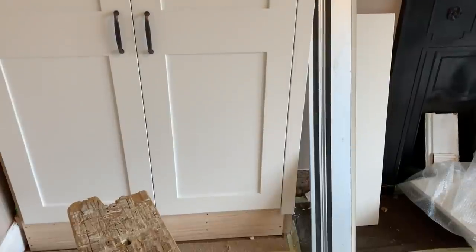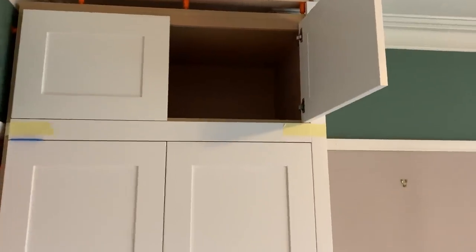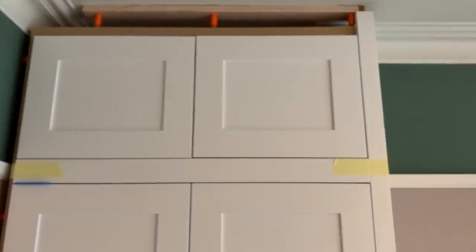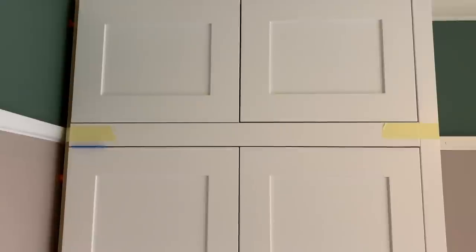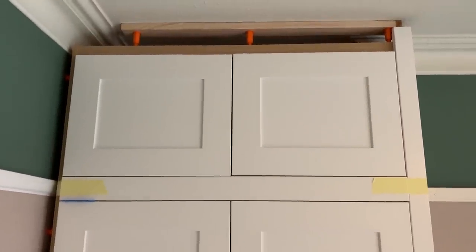Over here we've started fitting the upper doors using that picture rail backer as a spacer. We've got slight issues with gaps where there's an ever so slight curve in that side scribe. We're just trying to get the doors positioned just right — tilting everything ever so slightly on the bottom so that we can then tilt the top doors to get a parallel gap, which means slightly lifting the left and right ones on the hinges and tilting it all a bit, but we'll be able to get them looking even.